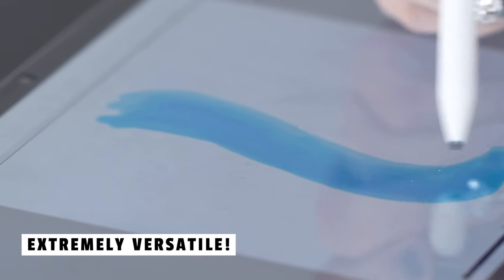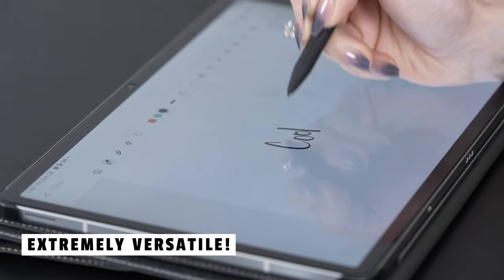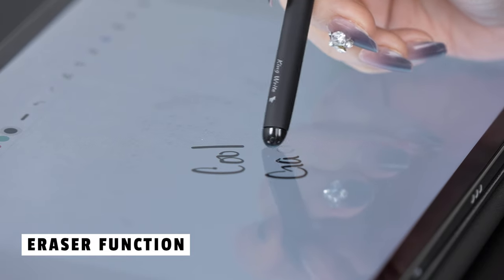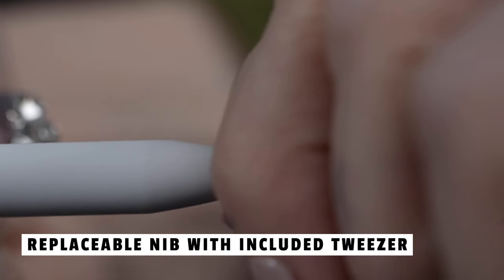Let's talk about what you can do with this stylus. Drawing and painting? Absolutely. Creating quick notes? No problem. Operating devices, highlighting text, or correcting errors? The MR05 has you covered. The eraser function at the end of the pen is a standout feature, allowing you to effortlessly erase lines and letters with a light touch. However, note that the eraser function is not compatible with the Remarkable 1 tablet. The non-slip soft surface of the pen adds an extra layer of comfort, especially during long creative sessions. And the replaceable nib, along with the included tweezer, is a really nice touch.